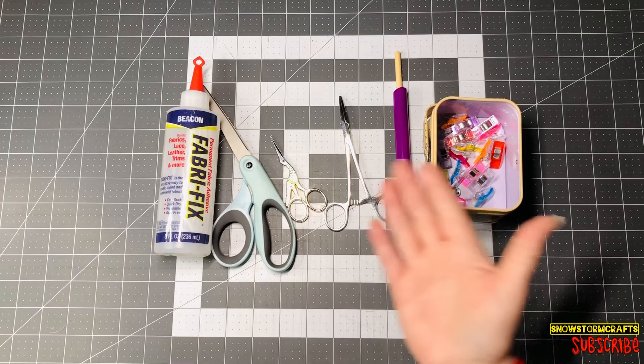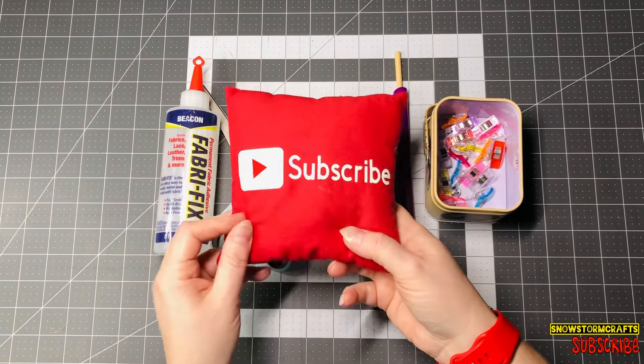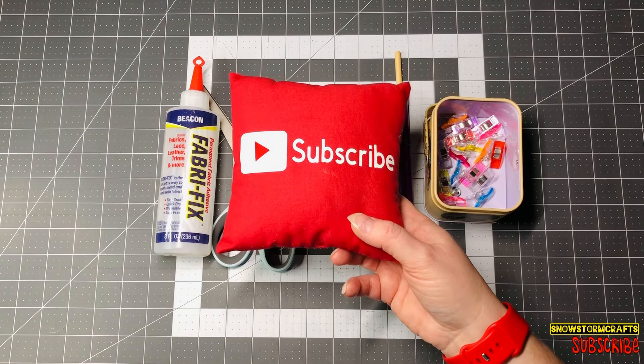I hope these tools make it a little bit easier for you when you're making your dolls. Please subscribe to my channel, hit the notification bell so you can see my next video when I post it. Like, comment, and share — let's grow together and keep on crafting!